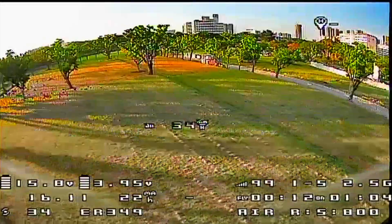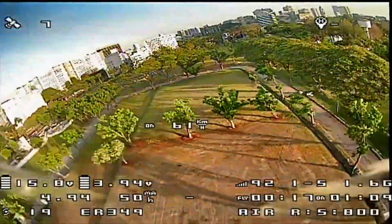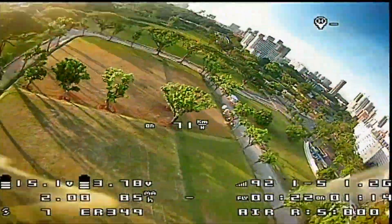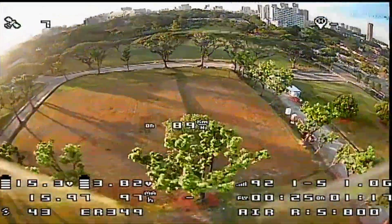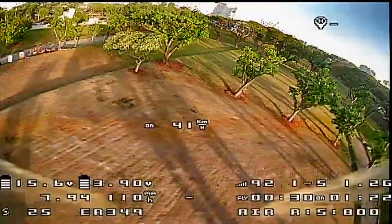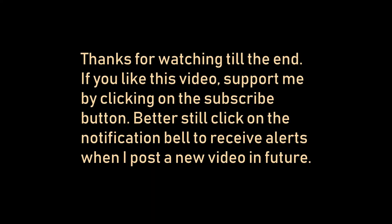With six satellites locked, the first speed run clocked 147 kilometers per hour, and the second run hit close to 159 kilometers per hour — a new record. Unfortunately, I missed a gap and hit a tree, crashed, and lost my GPS module — I had to buy another one to replace it. Thanks for watching; I hope you'll subscribe and click the notification bell for future videos.